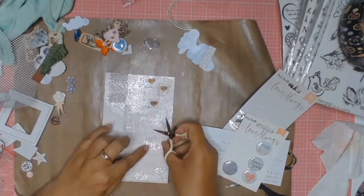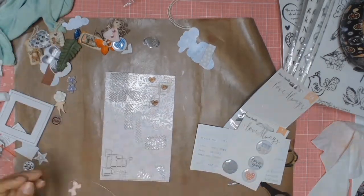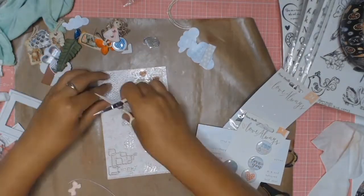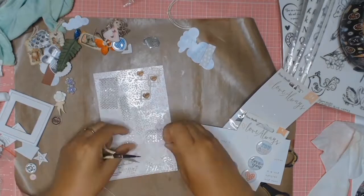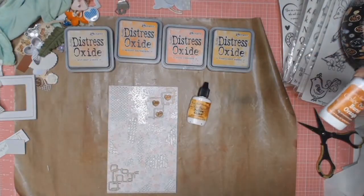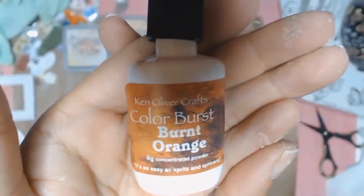I also got this little — I don't know what this is. It's been in my stash and I don't know what I used it for. But I'm going to put it on this layout just for a bit of texture. I did glue everything down using my Liquitex Heavy Gel Medium.